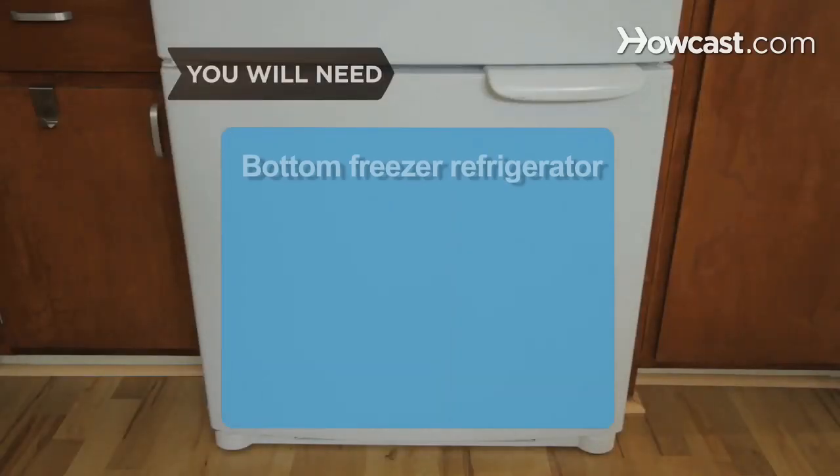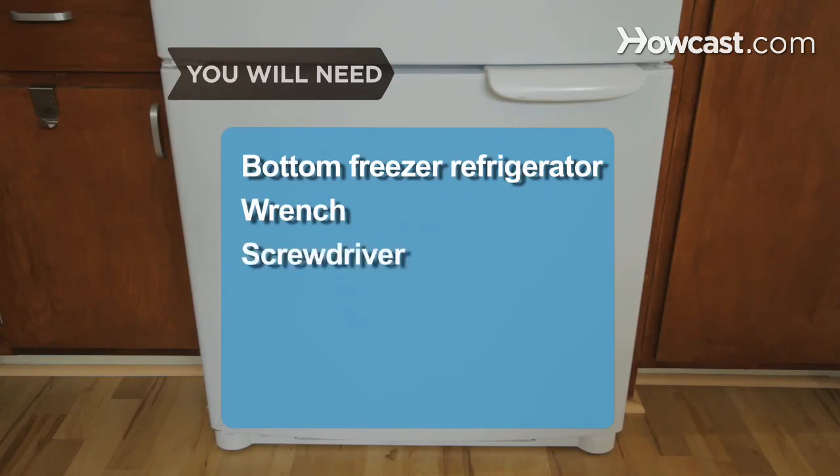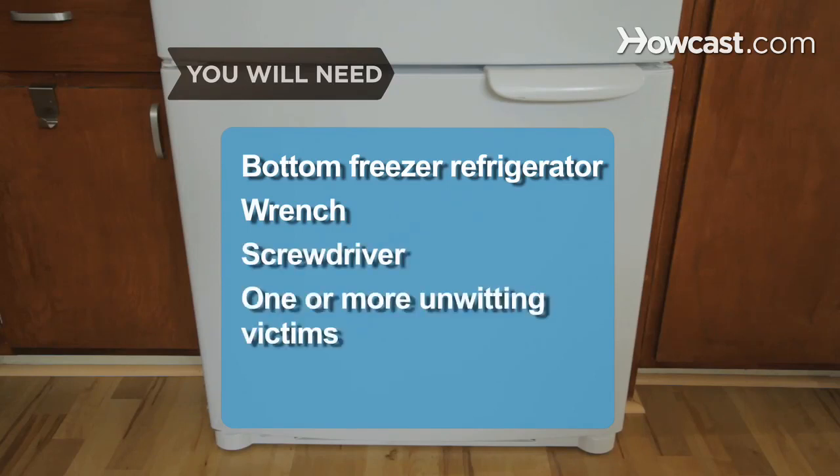You will need a bottom freezer refrigerator, a wrench, a screwdriver, and one or more unwitting victims.